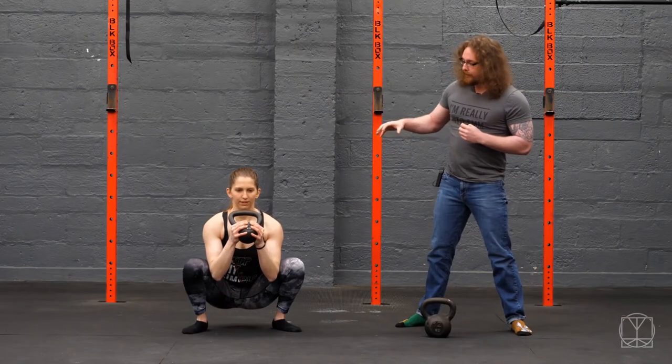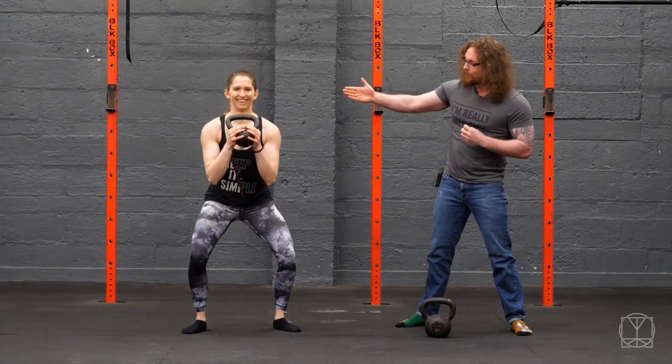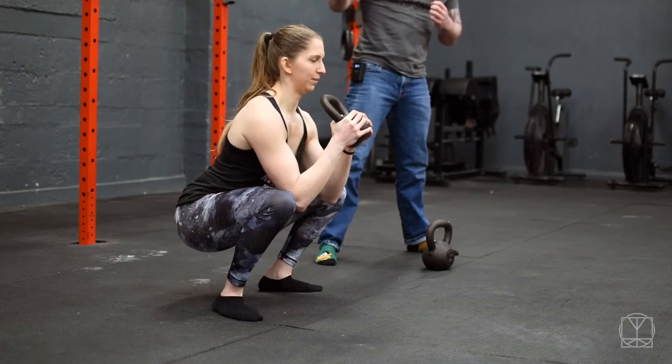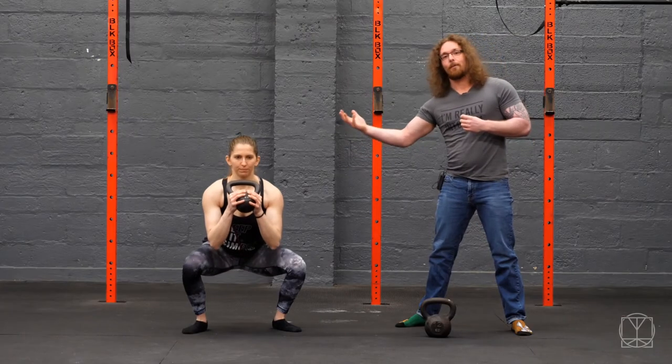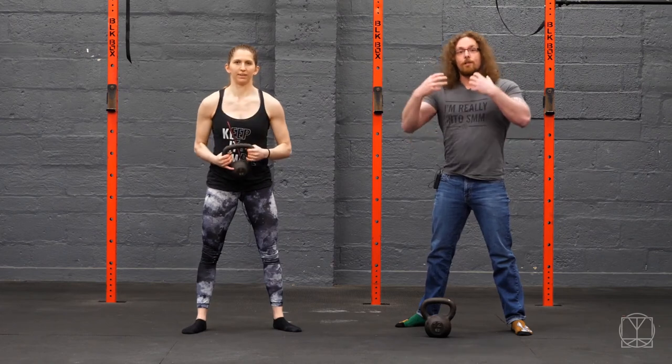A set of squats for you could look like this: going down for a count of five, pausing in the bottom for five, and back up for five — rather than just starting with speed. The speed can come eventually, but if you're finding issues from being too flexible and you try to jump into speed too quick, that is going to mess you up.